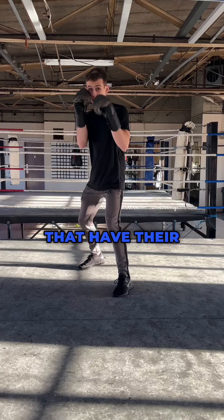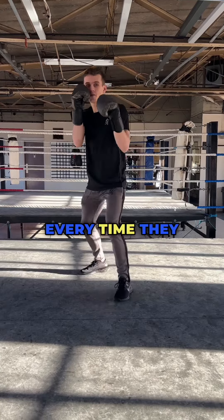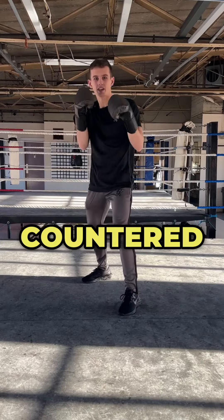I see a lot of beginners that have their hands up, but when they jab, every time they throw it, they get countered and get their head knocked back.